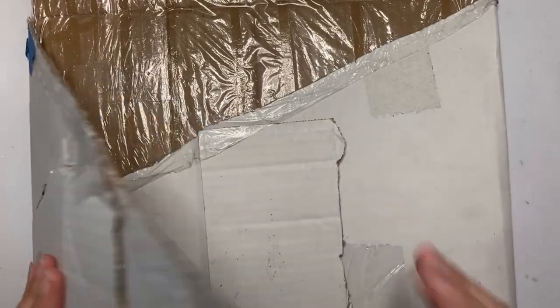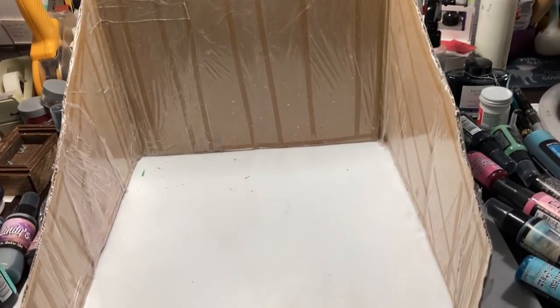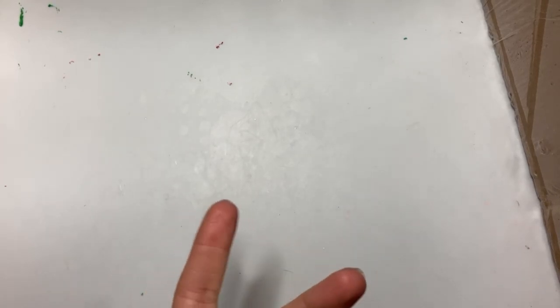One other thing before we get started: I have my very own homemade splatter box. I just took apart a cardboard box and covered it with clear plastic film to protect the rest of my desk from spray splattering everywhere, because nobody wants to accidentally get ink on everything. I recommend having something like this or working in a space where splatter won't cause grief.